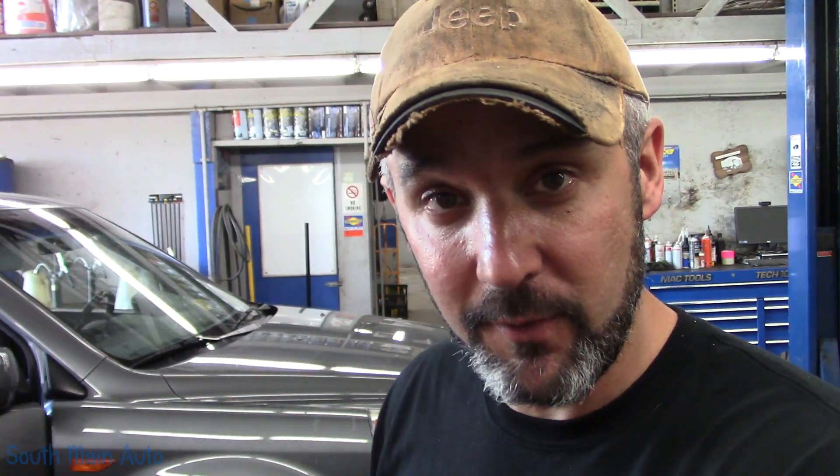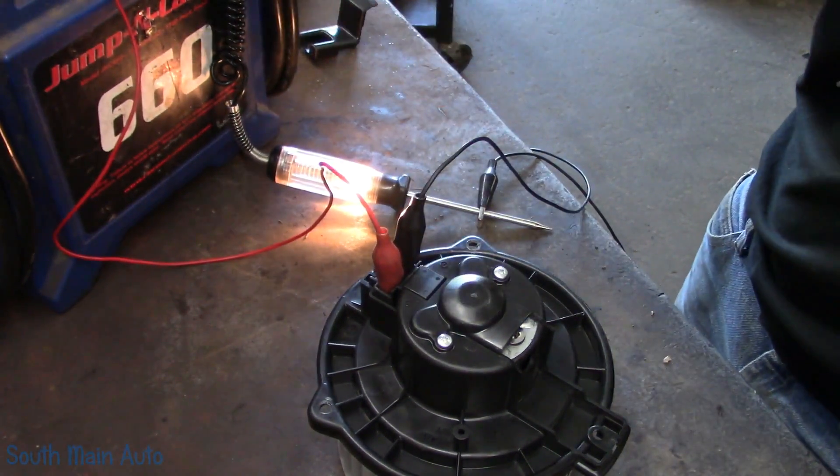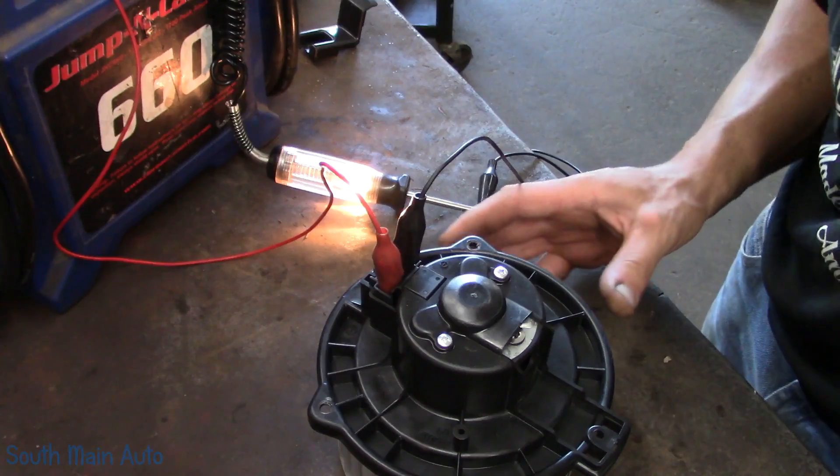I'm going to show you, if a customer comes in with that complaint, how you can simply check with the test light. Not just powers and grounds at the blower motor, but how you can actually check to see if there's an open segment in the motor. It's pretty simple, and a lot of times you can do this in the car.